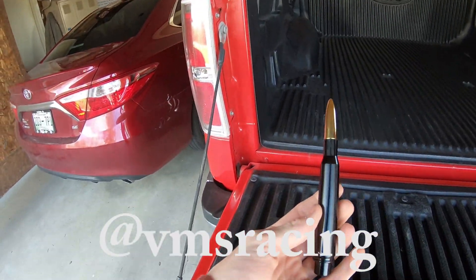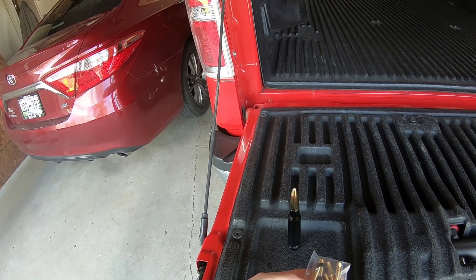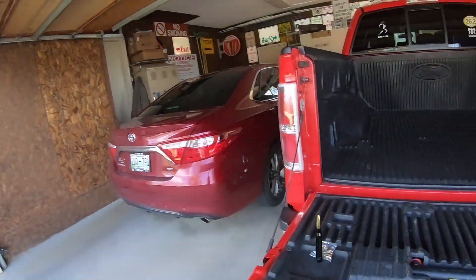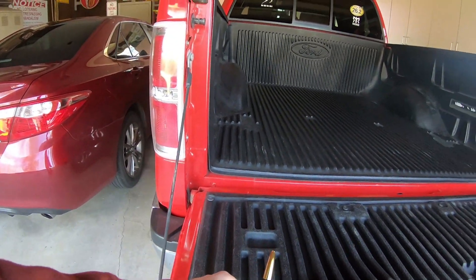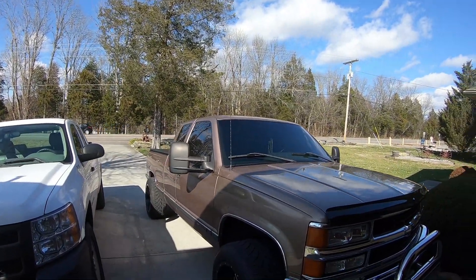What I've got right here is a VMS 50 cal bullet antenna. You've probably seen them on some trucks before — it comes with a baggie of all kinds of adapters. I've got mine in the black casing with a 24 karat gold bullet on it. It'll give a little bit of offset on the truck but kind of match it at the same time.